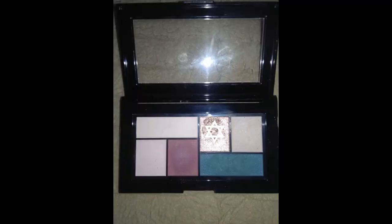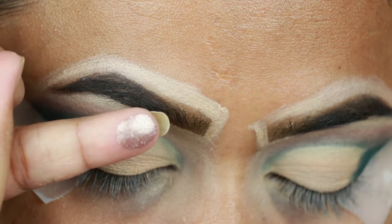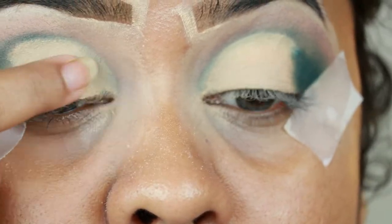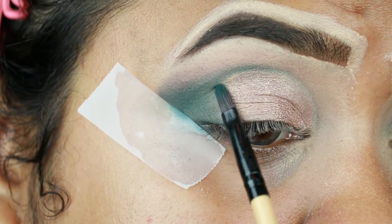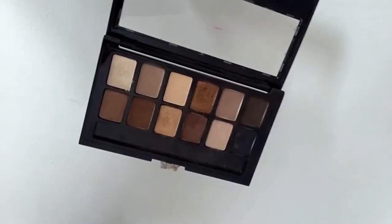Now I'm taking this gorgeous champagne color — it's a foil eyeshadow — look at this, it is so stunning. I'm going to apply it all over my eyelid and then blend it out with the green eyeshadow so there is a nice gradient effect.